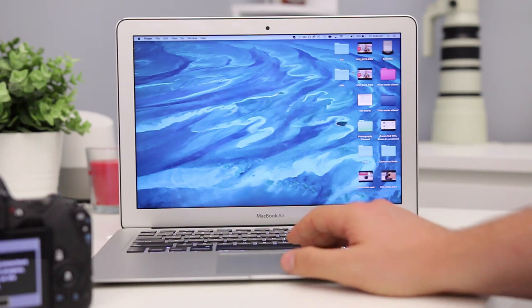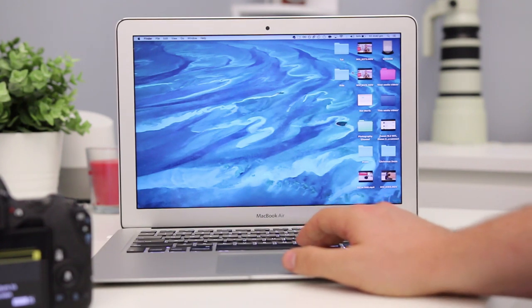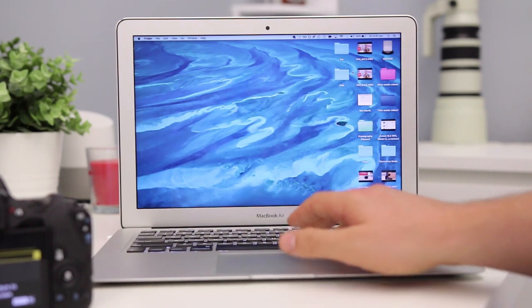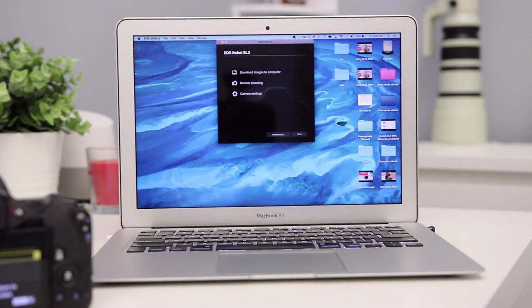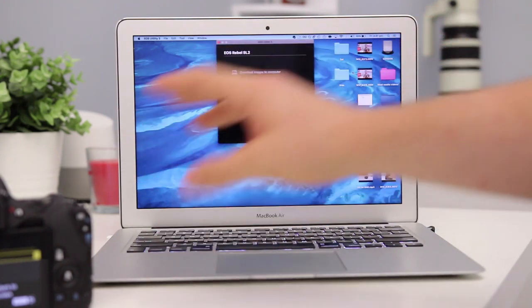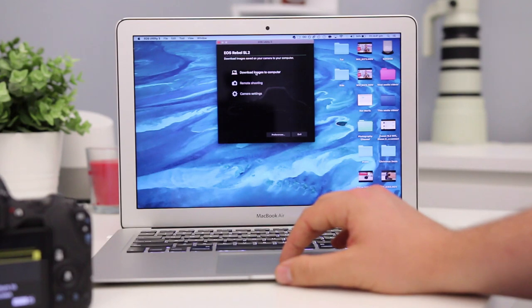Now it says to enter the EOS Utility app. To get the EOS Utility app, I'll leave a link in the description box below, but if not you might have a CD with it. It's starting EOS Utility and as you can see it looks like we're now connected. I can do a number of different things such as download images to computer or remote shooting — let's do that.